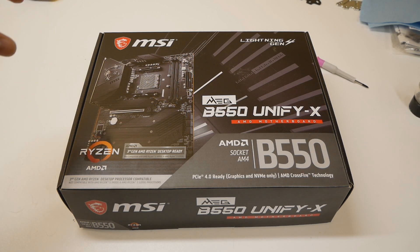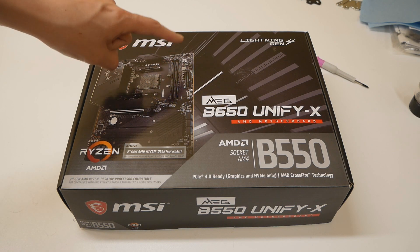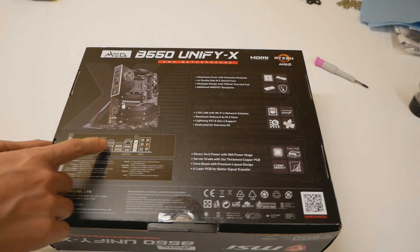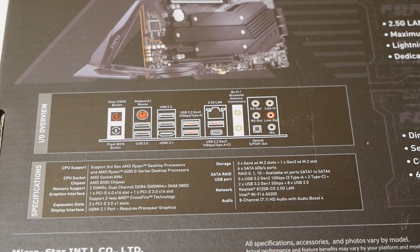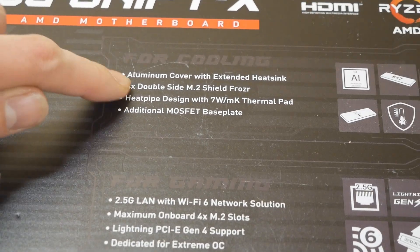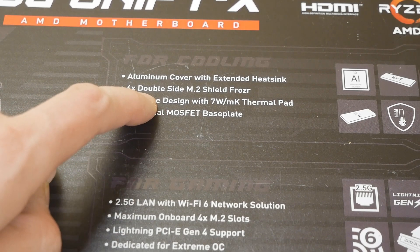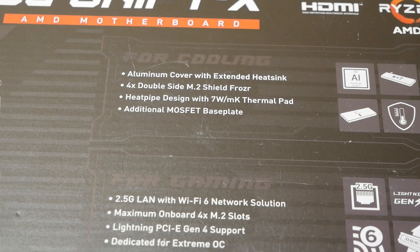The highlight is definitely on the memory overclocking, and the B550 UniFi X was the most interesting AM4 motherboard for the latest Ryzen CPUs, because this is a full ATX motherboard with only one memory slot per channel. Looking at the back side of the board, we have all the rear I/O things mentioned on the package — aluminum cover with extended heatsink, and 4x double-sided M.2 shield, so maybe this board has 4 M.2 ports with a heatsink plate for each one.